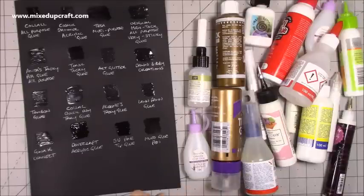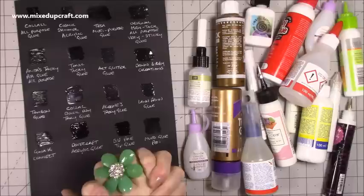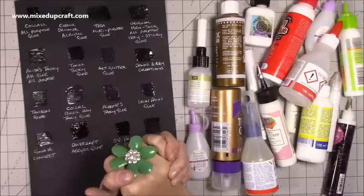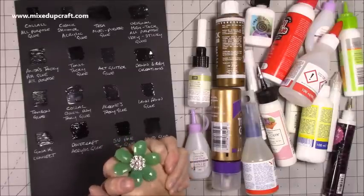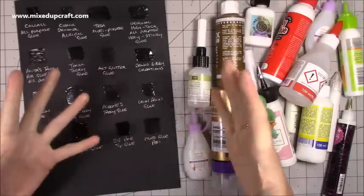Hi everybody, it's Sam at Mixed Up Craft. Thank you for watching today. I'm going to be talking about glue. This is something I get asked about a lot — nearly every tutorial somebody will ask me what glue I'm using, what one I prefer, those general kind of questions.